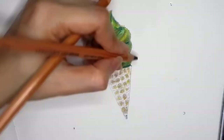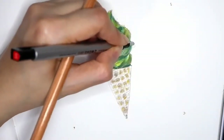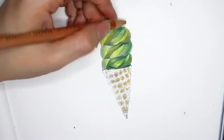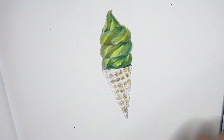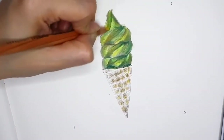Now I am using light brown color to go over another layer on the ice cream, because this will give a warm temperature and it will also make the ice cream look delicious. And then I put on another layer with yellow color.